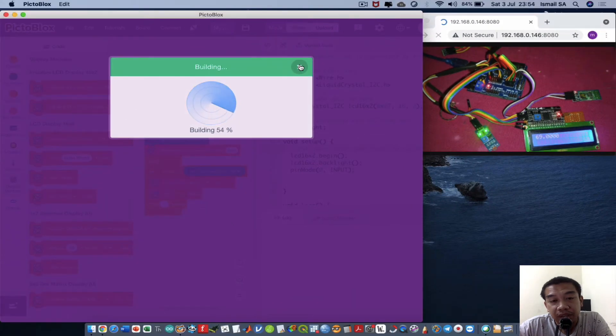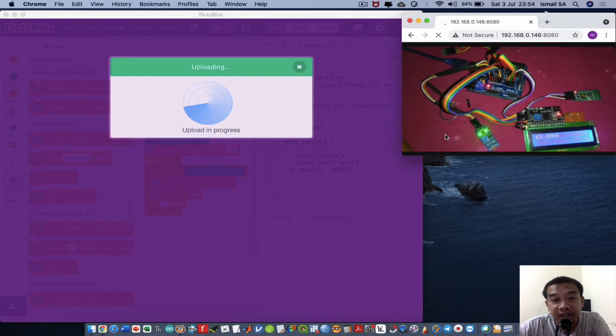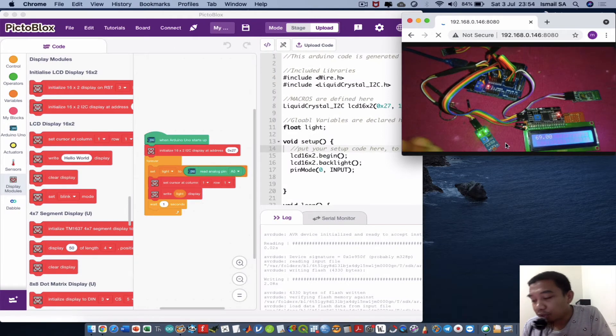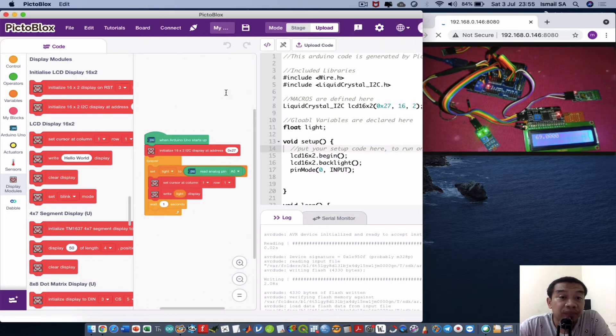Click the upload code button and the code will be uploaded to the ATmega chip on the Arduino Uno. As demonstrated, when the sensor is covered (dark) the value shown is more than 1000, and when exposed to light it corresponds to approximately 70. We can use this range to create a switching mechanism in the future.